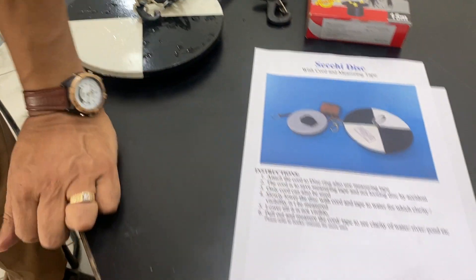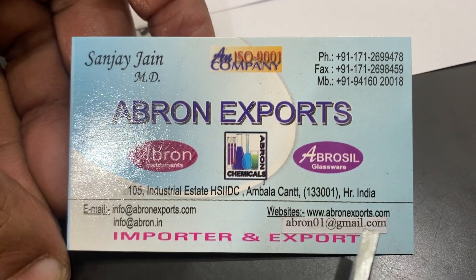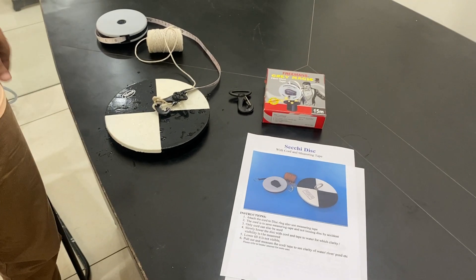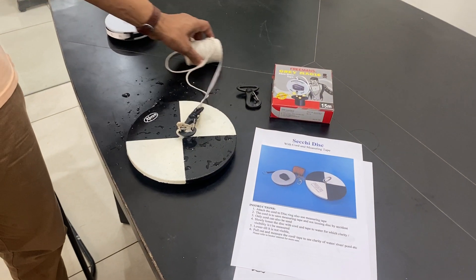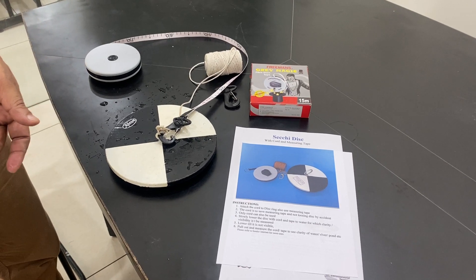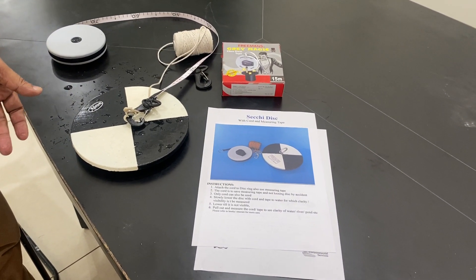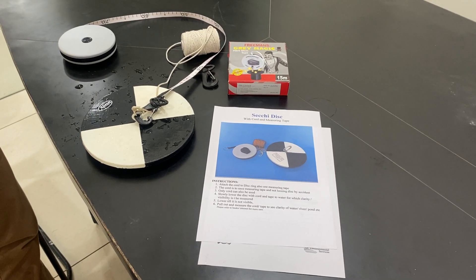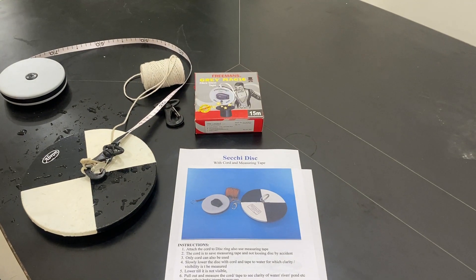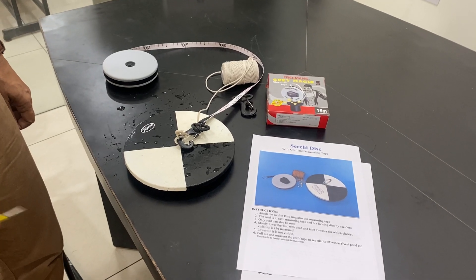Please visit our website at abronexports.com or send us an email at abron01@gmail.com. Our WhatsApp numbers are also listed. Links will be available in the description. Thank you very much.